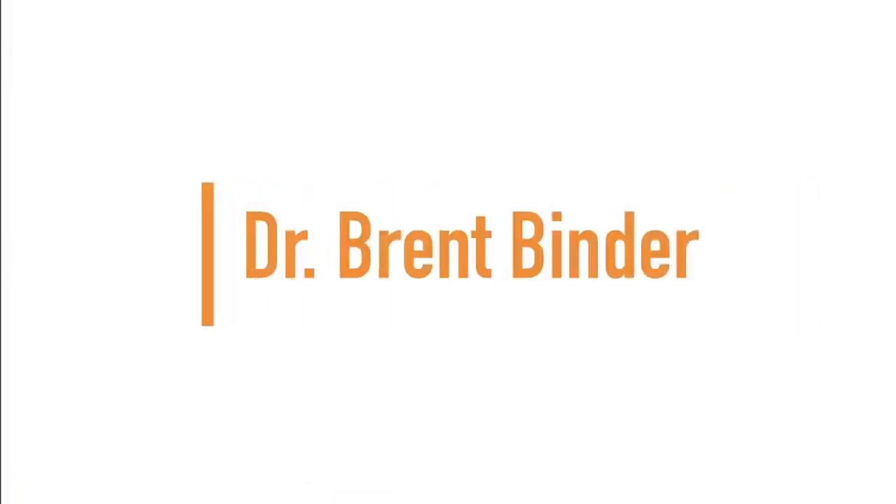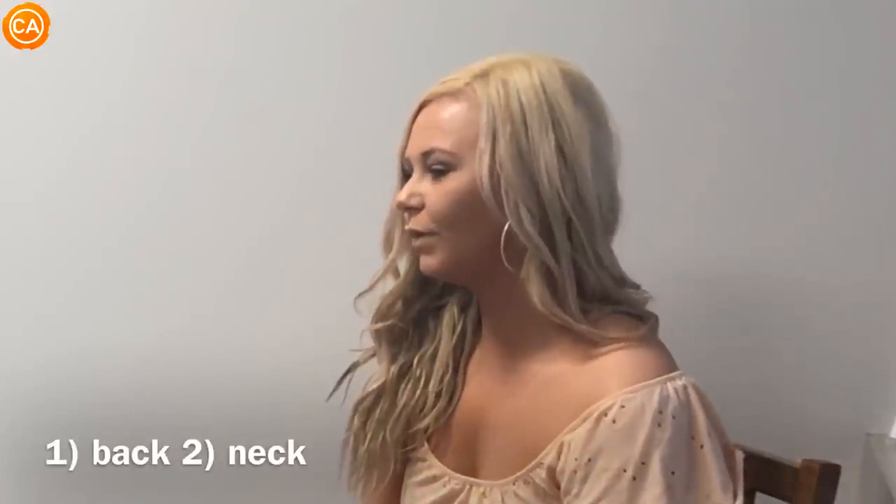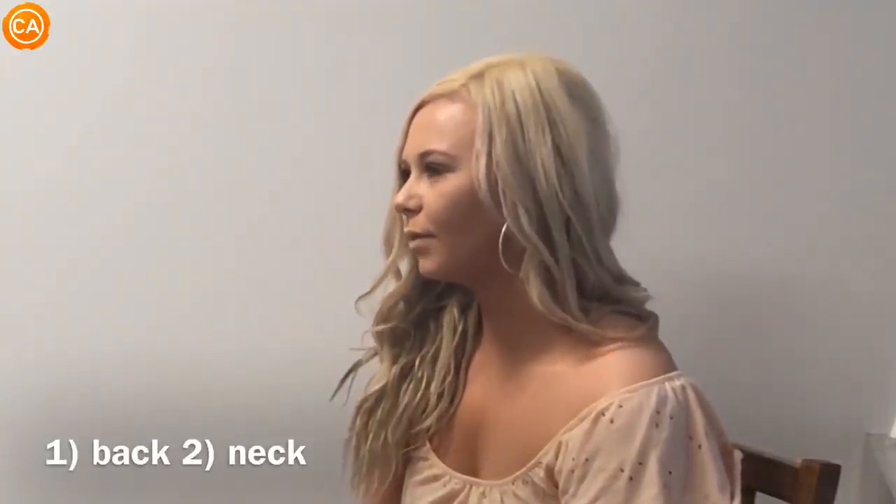Up next, we have Dr. Brent Binder. People usually don't come here and tell me how good they're feeling. So how can I help you today? Well, my back has been hurting a lot lately and my neck is very tight. So if you could do something to loosen that up, that would be great.